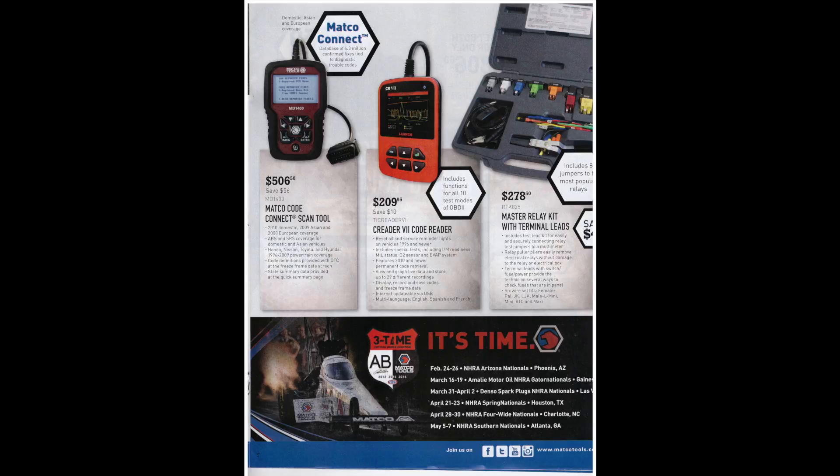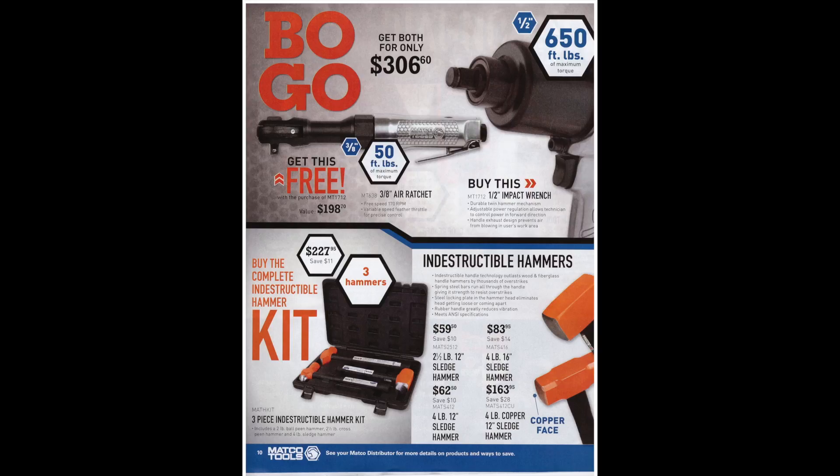For $278 there's a master relay kit with terminal leads. It seems like all the major tool companies are coming out with similar kits, so I'd keep my eyes out for a better deal. I've been in this industry for 10 years and I've never needed one of these kits, but I could see where they'd be handy — I've just come up with my own ways of troubleshooting relays and other electrical circuits.